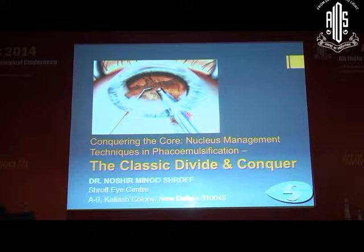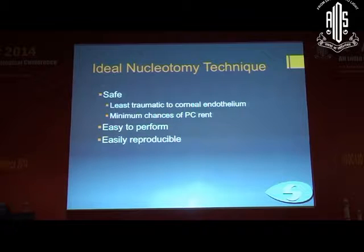Today most of the people here are preaching the direct chop techniques and other techniques, but for the beginner I still feel that the divide and conquer technique is a very good technique. The ideal nucleotomy technique should be safe — least traumatic to the endothelium with minimum chances of PC rent — and it should be easy to perform and easily reproducible.